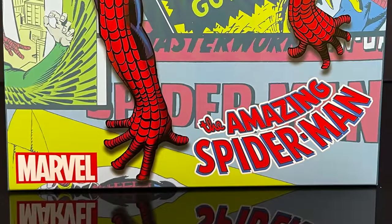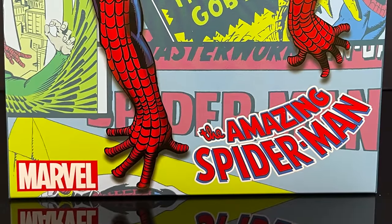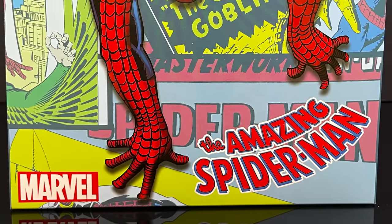Hey, welcome back everyone, Toysha's here, and I'm back yet again for yet another Mezco video. Today, very excited.